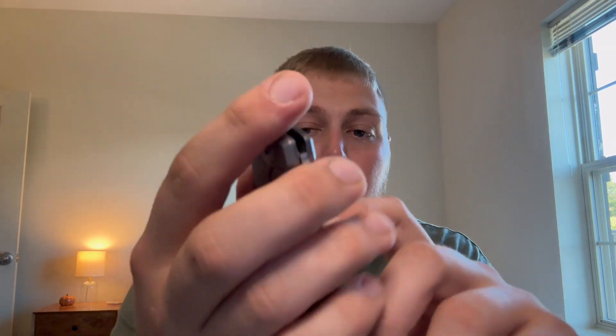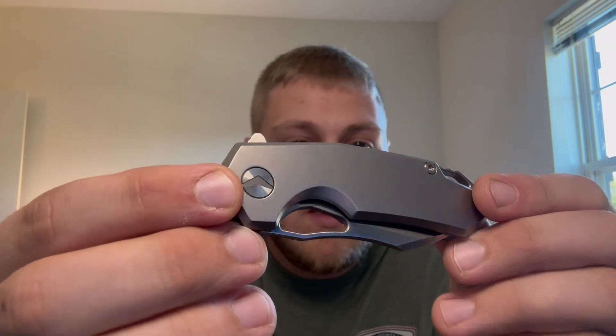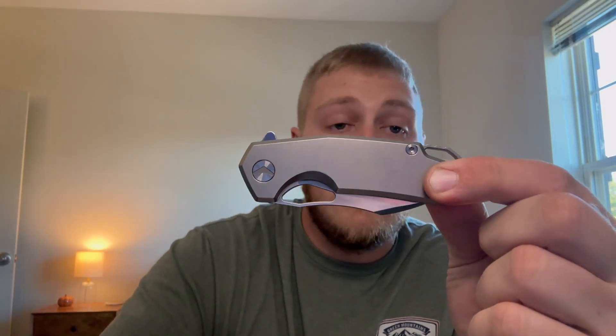This is the smallest knife in the Pharaoh Monster lineup out of the three models, which is really cool. Let me pull it up so I can show some stats. As you can see, this is rocking plain titanium scales. You have the Pharaoh Monster logo right there on the pivot, a little flipper tab poking out the top, and a backspacer with a lanyard hole built in.